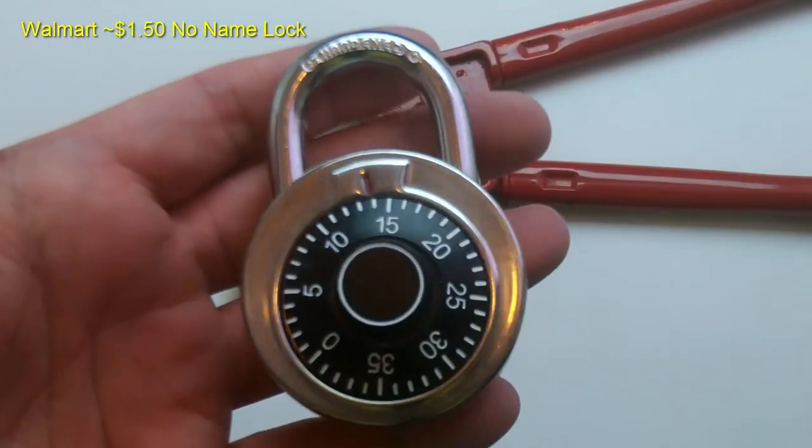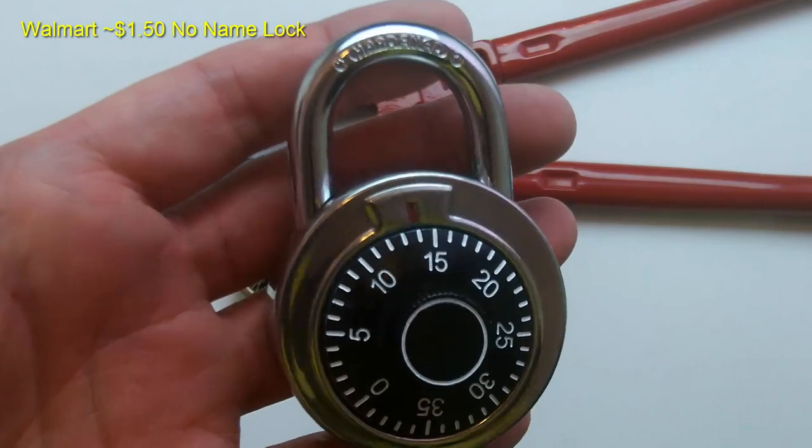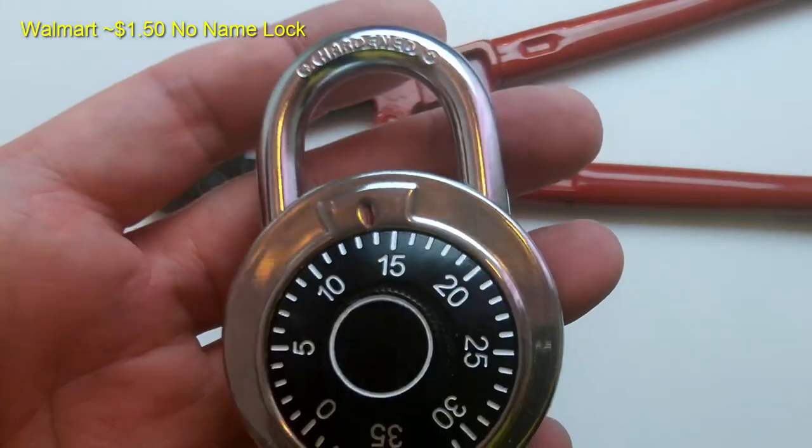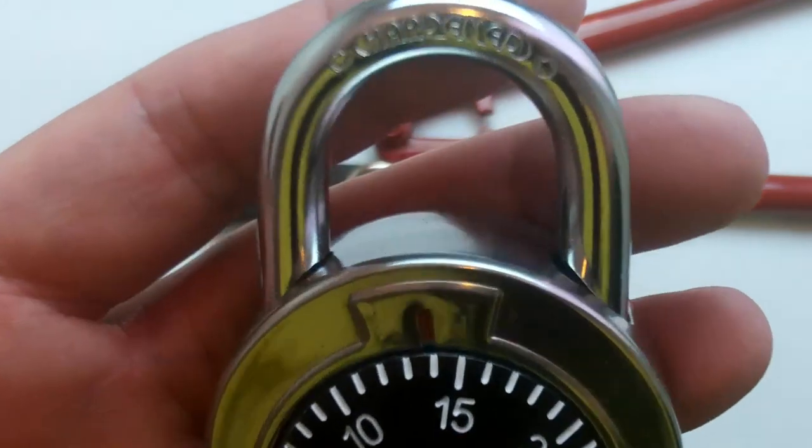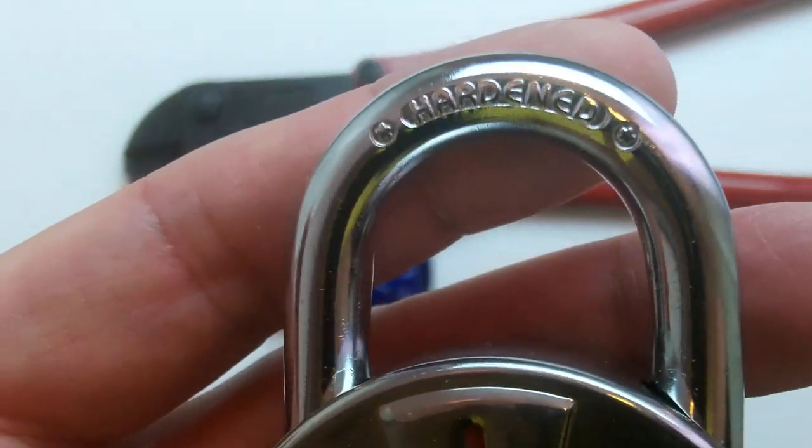The second lock is from Walmart. It costs about $1.50. It's also a cheap no-name lock, but from the size of it, it looks like a decent lock. The shackle is pretty thick, and it also says it's hardened.